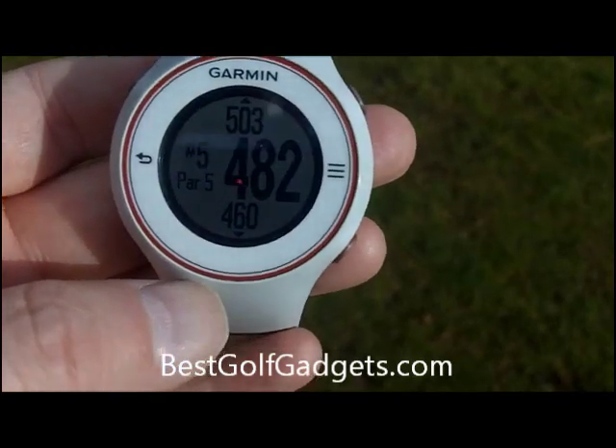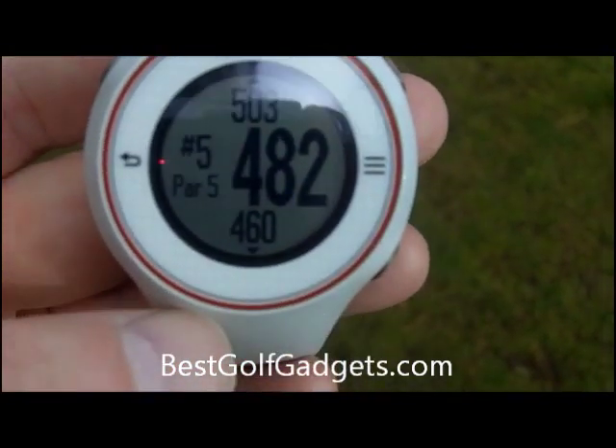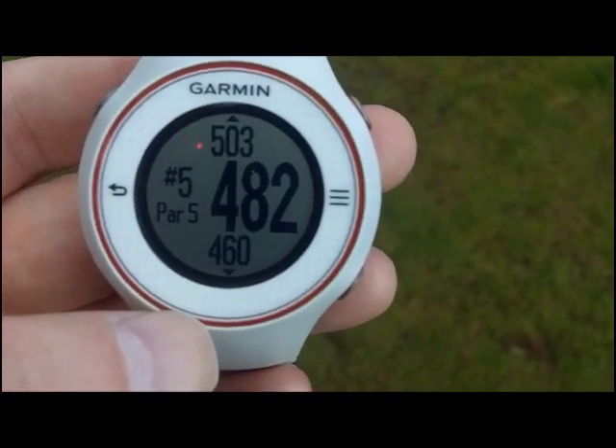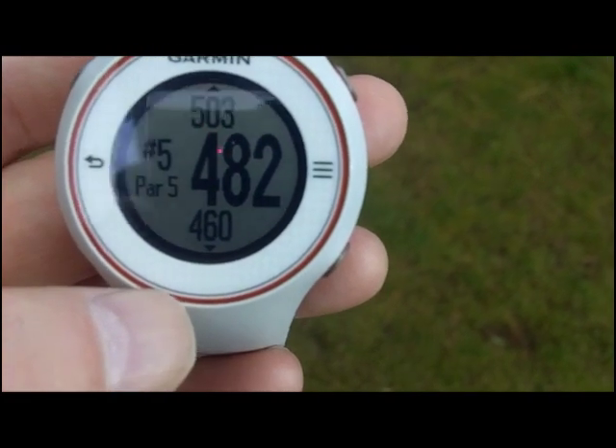The information you can see here — we're on a par 5, hole number 5 on this particular course. 482 yards to the middle of the green, 503 to the back and 460 to the front of the green.